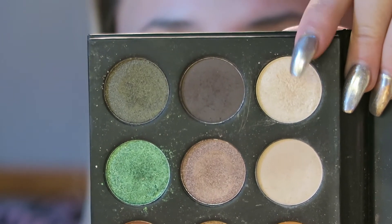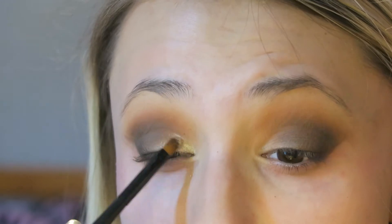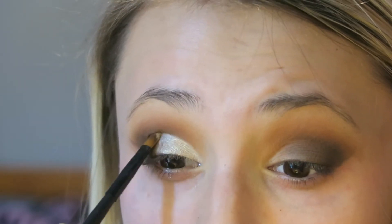Then I went in with this beautiful highlight shade. Honestly, this video does not do it justice. This color is so, so beautiful. I love it so much — it's probably my favorite shade in the palette. I just put that all over the inner corner of my eye and kind of blended it in with the rest of the shadows.